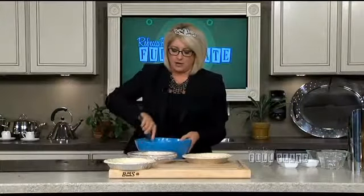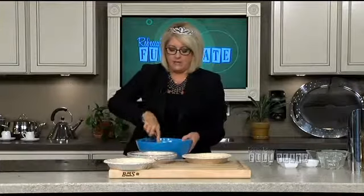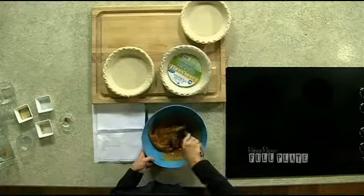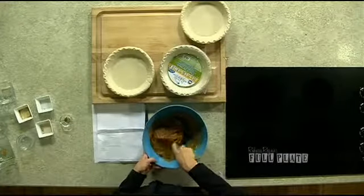That's it — my pie filling is pretty much done. Just make sure it's combined. I could have probably done a better job melting that butter, but I could probably do a better job with a lot of things. I'm a princess, for Pete's sake — I should have people melting this butter for me.